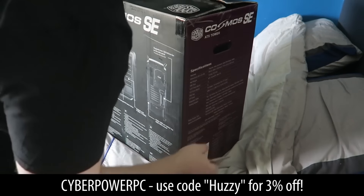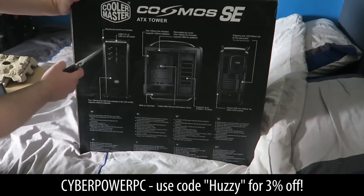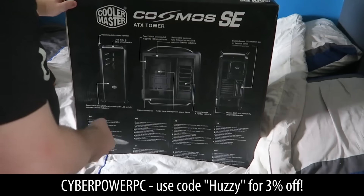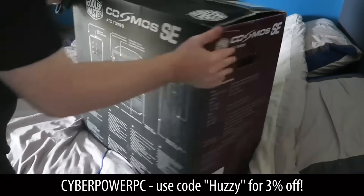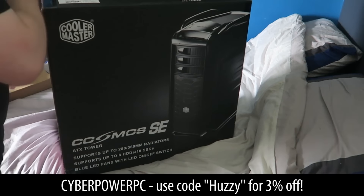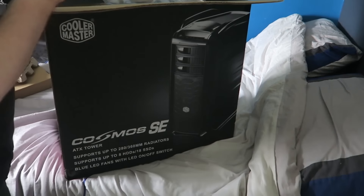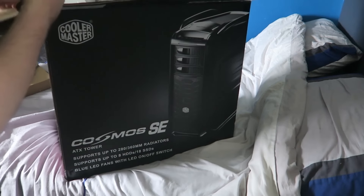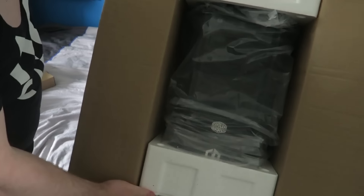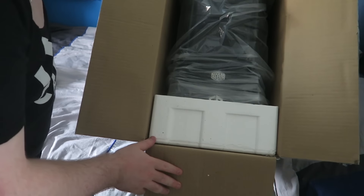Let's look at the specs while the unboxing plays. Clearly you can see the case — it is a Cooler Master Cosmos SE. On the footage on screen I am talking, but I chose not to use that audio. The case is really, really nice. Inside, I've got two LED color strips defaulted to blue. It looks really cool.